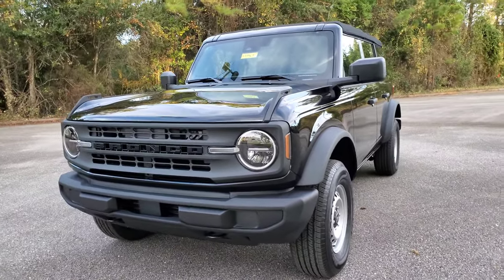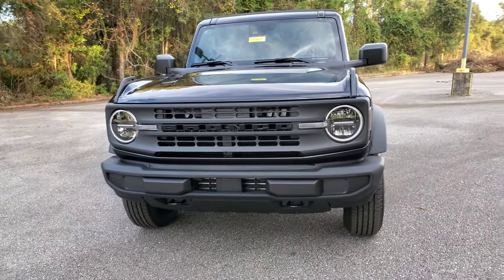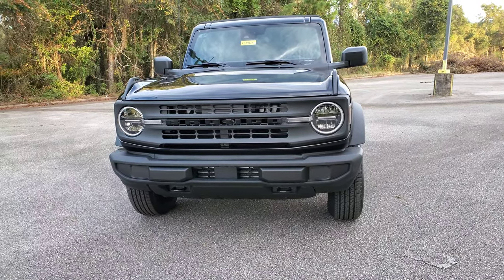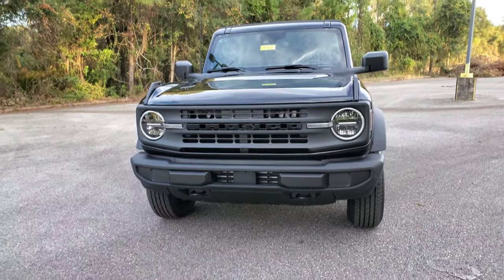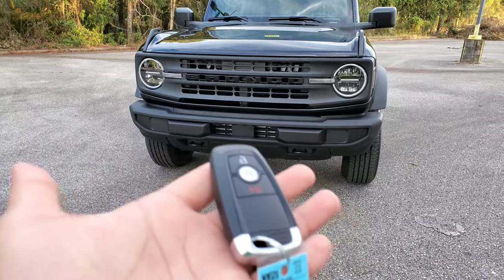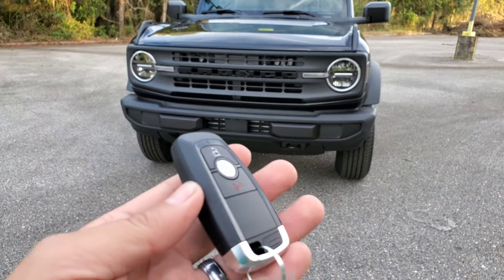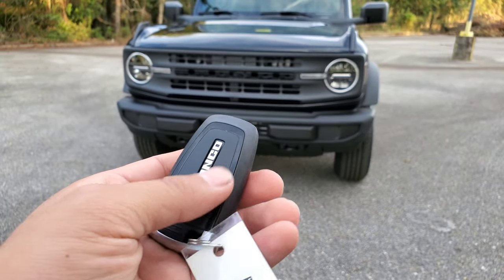First things you notice: this is a base, base Bronco. It has no additional options — as base as you can get, with the exception of the automatic transmission. Everything else is standard that comes with it. You have the remote — it is a standard Ford remote that does not have remote start in it. It says Bronco in the back.